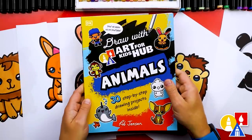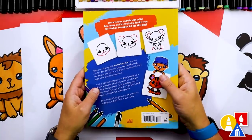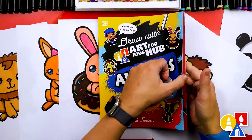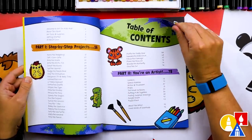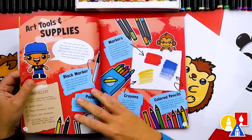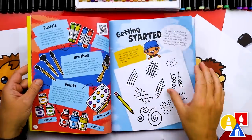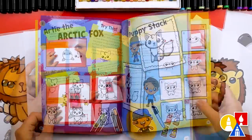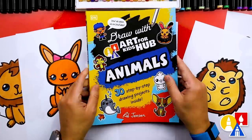Hey parents, teachers, and librarians — I'm super excited to share something awesome with you. We've put together our very first book filled with fun drawing lessons for you and your creative kids, from cute pets to mythical creatures. You can pre-order today. A huge shout out to our amazing publisher DK Books for making this dream a reality. Click the link in the description and pre-order your copy today — your support means the world to us. Keep drawing, keep creating, and always remember the most important thing is to have fun and practice. We'll see you later art friends.